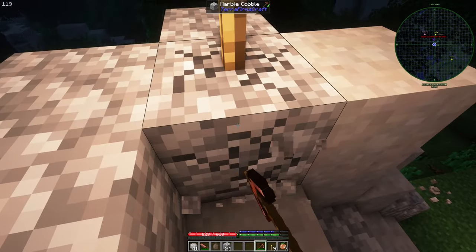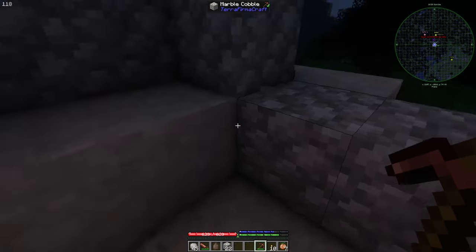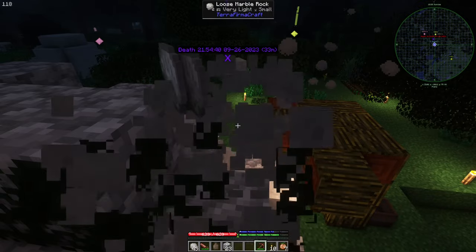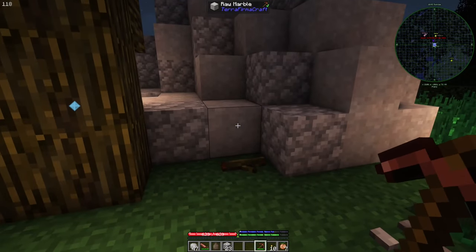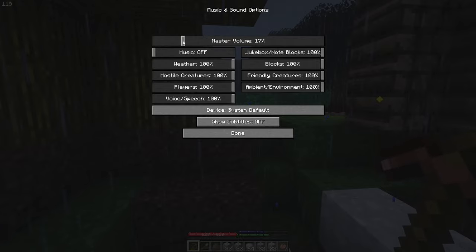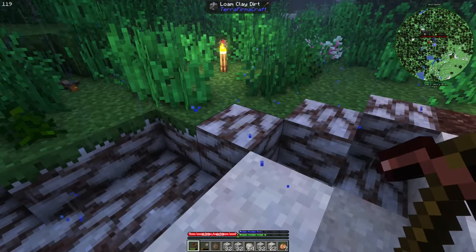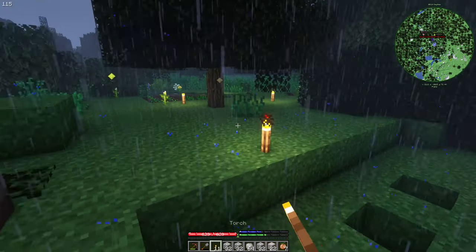I'm just going to destroy this rock and we will create a simple spot for us. It will be cozy, it will be fun, and we will call it home. And one more good thing — apparently our home is built on top of clay. So yeah, that's a win for us.